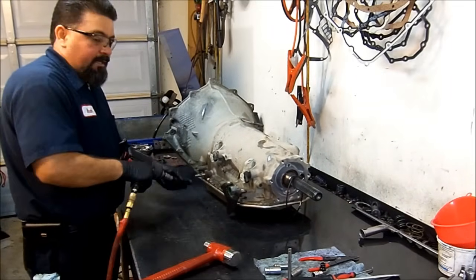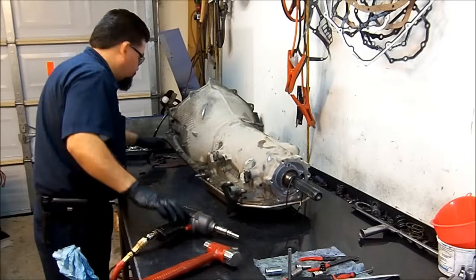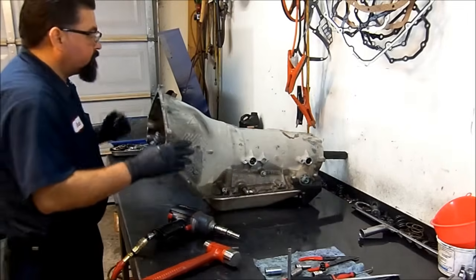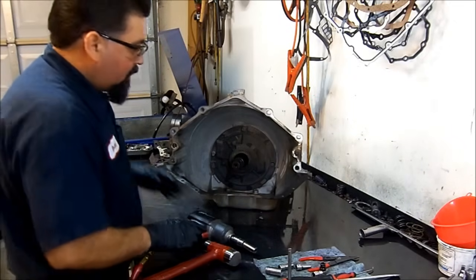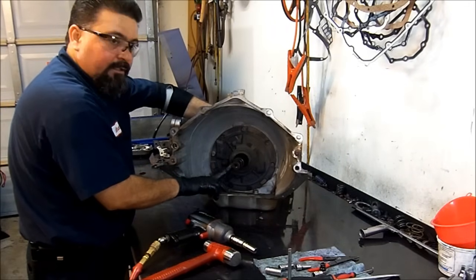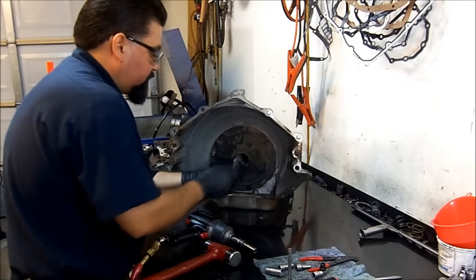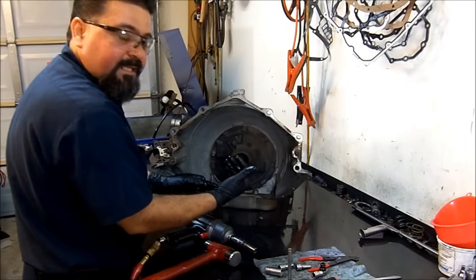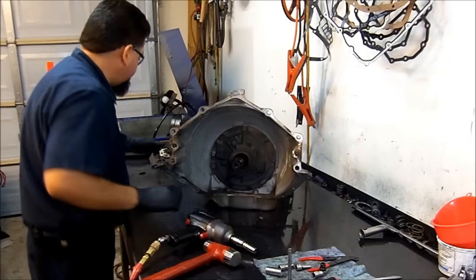Now we're going to remove our input and output speed sensors. I'm going to remove the pump bolt, but before that I'm going to take the input shaft torque converter out so that whenever you're pulling the pump out, the pump stator is not going to get stuck on the input shaft by the low ring.